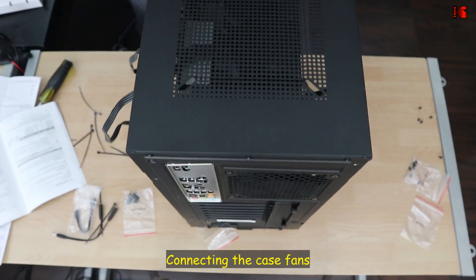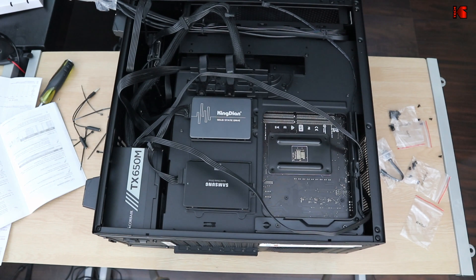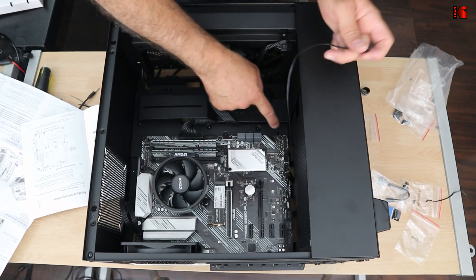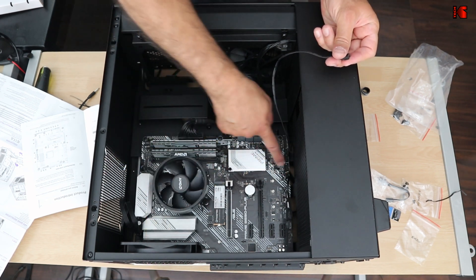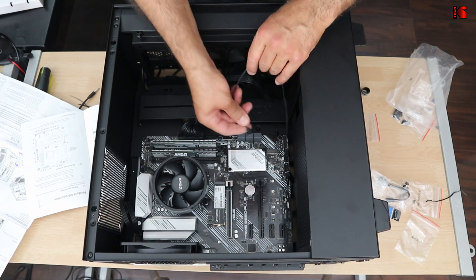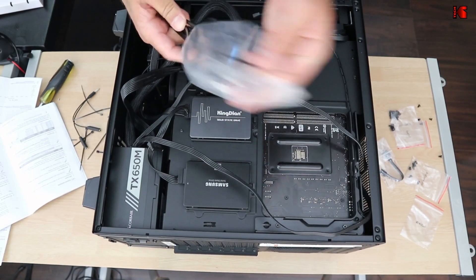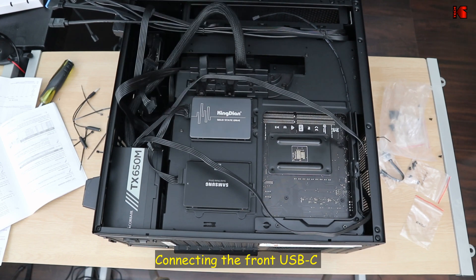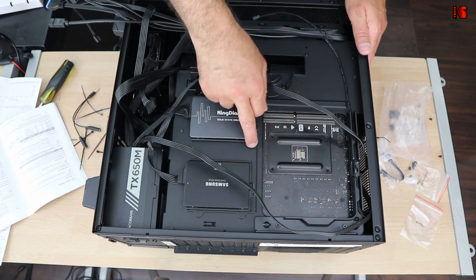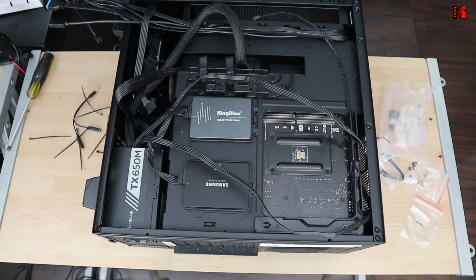Now let me install all the fan and header connections. The case has fan headers — one at the top, one in the middle, one at the front. I've connected the rear fan and I'll connect the front fan now. As mentioned at the beginning, if your case has a USB-C port but your motherboard doesn't have a USB-C header, I'm going to show you how to work around this.